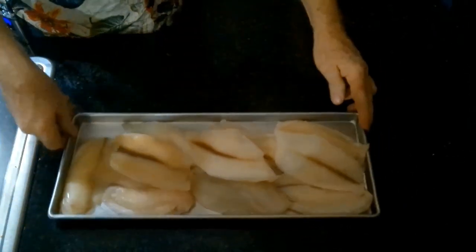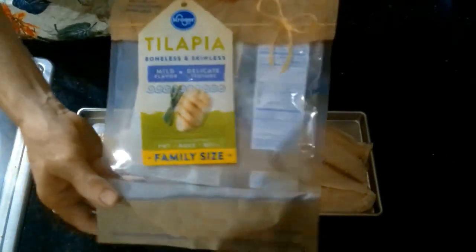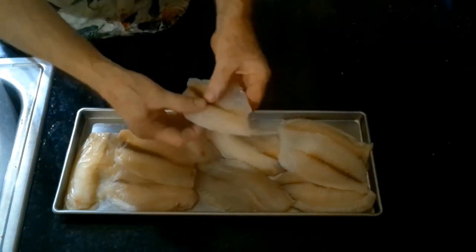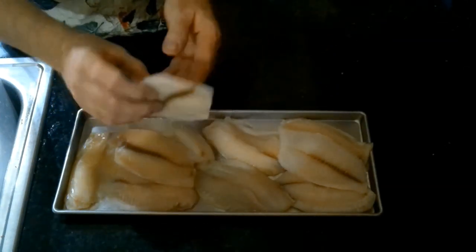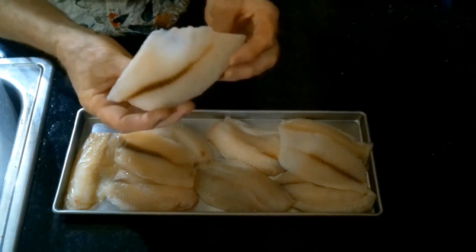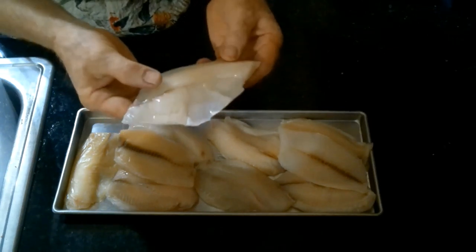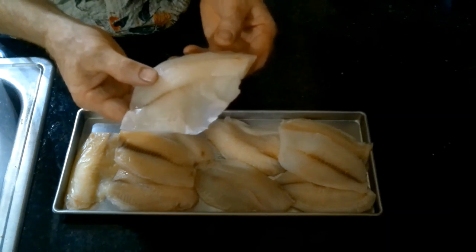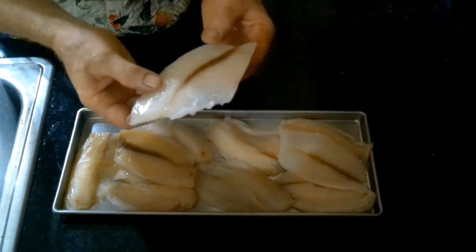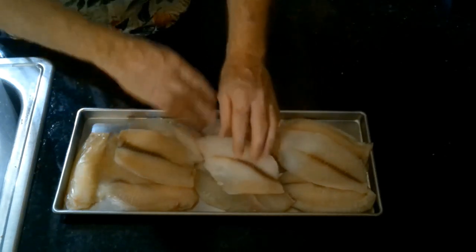The next batch I'm going to freeze dry is a little bit different — it's fish. This right here is tilapia, got it on sale from Kroger's. These are fillets that are individually wrapped, and this is still partially frozen. The only issue with fish like tilapia is that when it's totally thawed out, it can be kind of brittle and fall apart. You have to treat it with kid gloves. I have ten fillets on this tray.